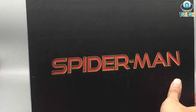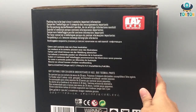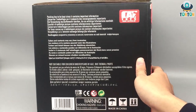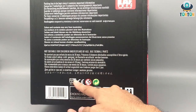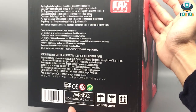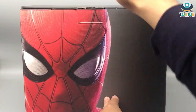We have the name 'Spider-Man' on the box, and it requires three AAA batteries. You can see the Cat Toys logo over here as well. Now let's open this thing up.